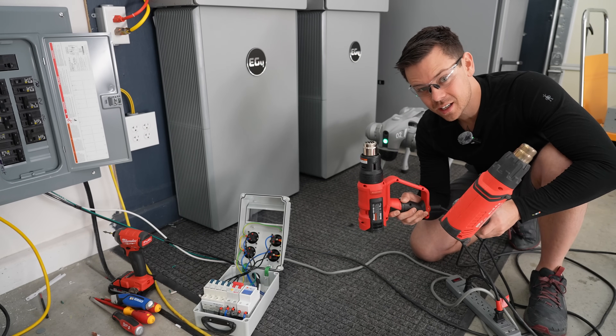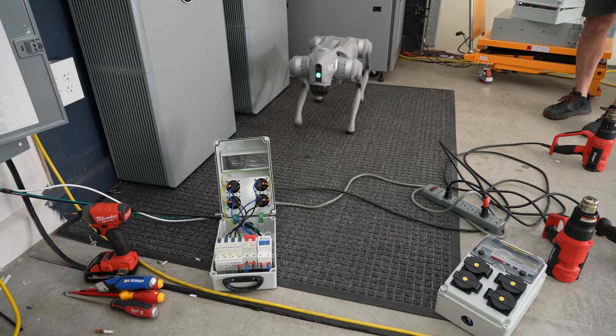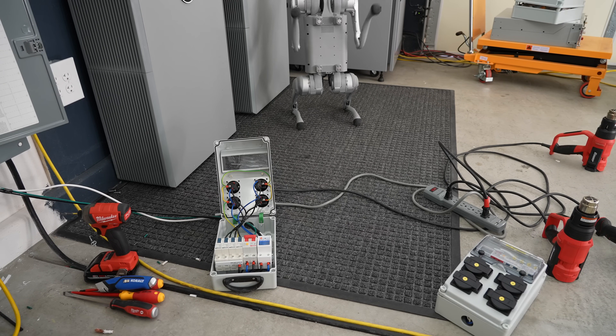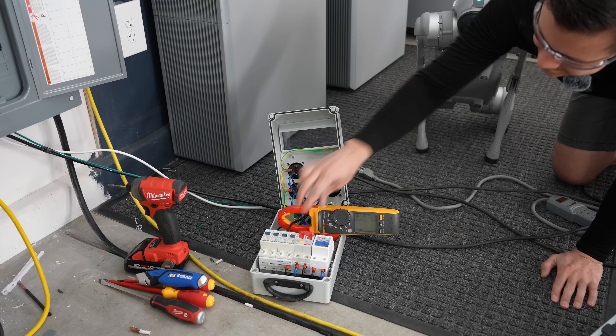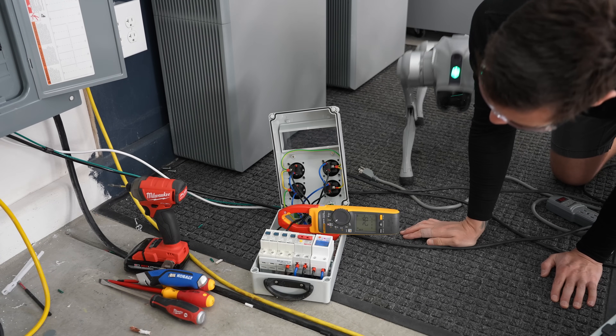We're going to try to overload one of the circuits, so we're going to put two heat guns on a single outlet. Get nice and close, Fluffy, so you can see what's happening. Let's turn it on. 25 amps. Perfect.